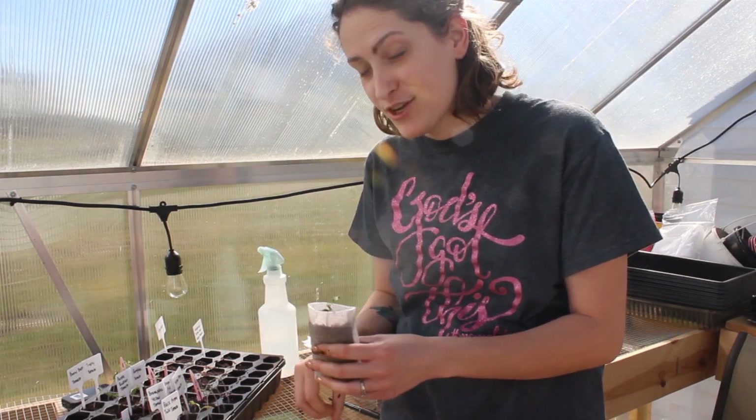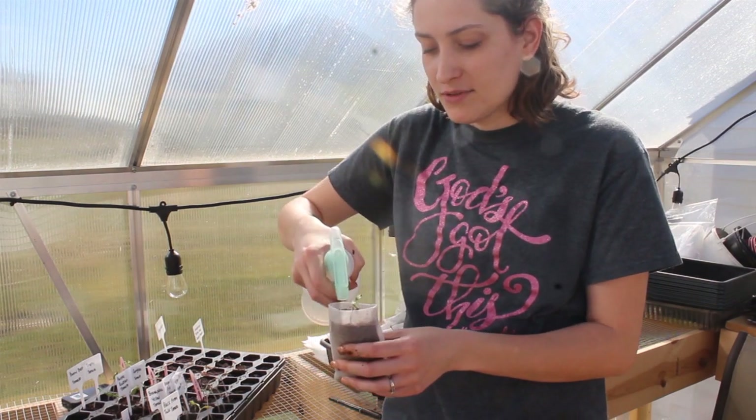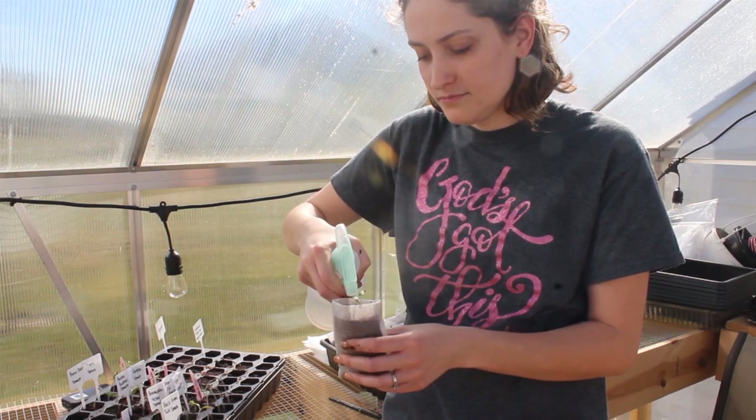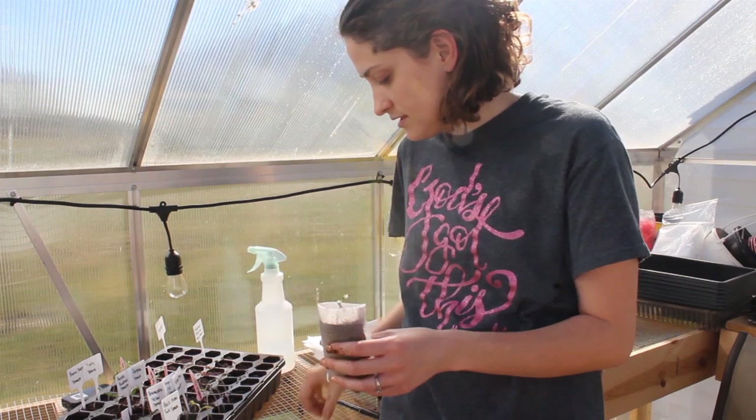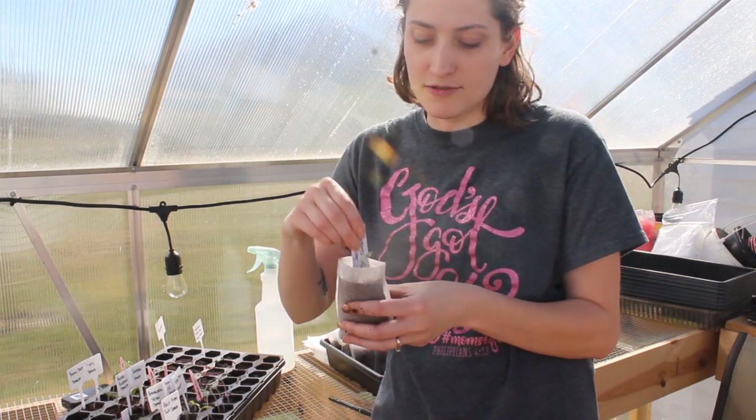Just kind of depends on which kiddo was helping me fill these little baggies. And then I just spray it with a little bit of water, drop the label in, and then I'm setting it over here in this other tray.